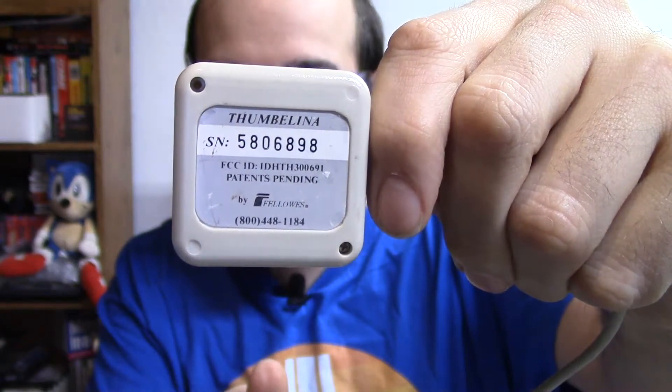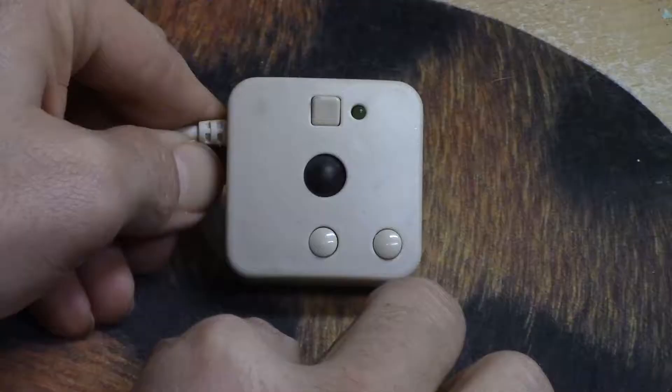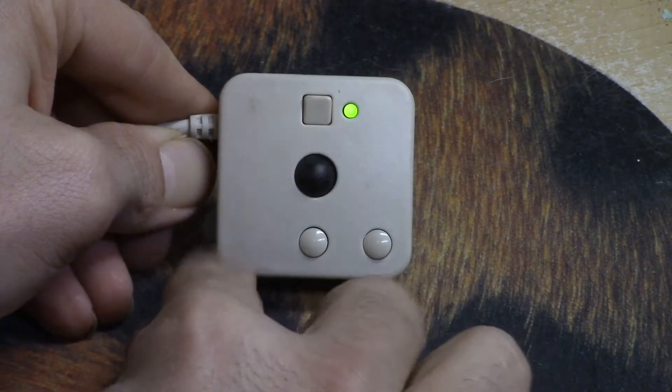Next up we have an interesting pointing device by Fellowes called the Thumbelina. This is similar to the GlidePoint except instead of a trackpad it has a little trackball. It's convenient, portable, and tiny with a long cable. It has two different mouse buttons and a click-and-hold button, and that little light will actually light up solid when you're using that button to drag and drop things. The little ball works quite well and doesn't seem stiff. It does have screws, so unlike the Apple Mighty Mouse you can open it up if you need to service it.